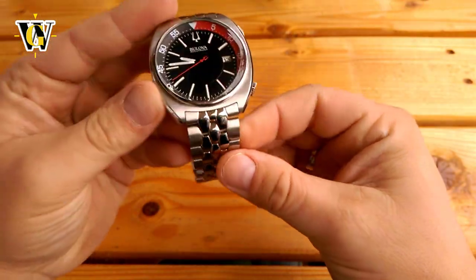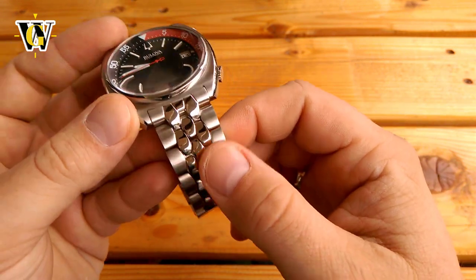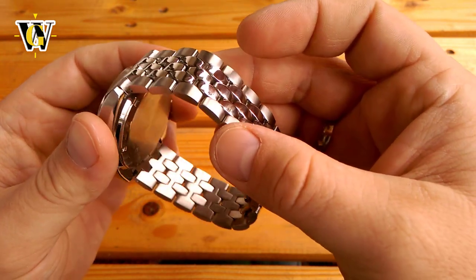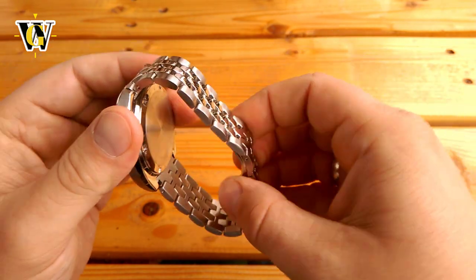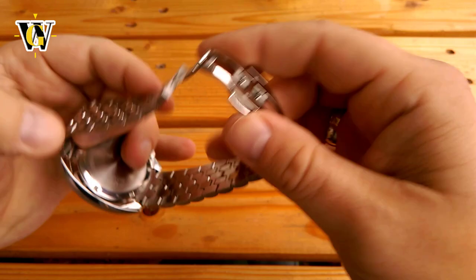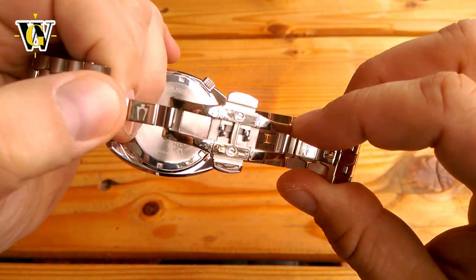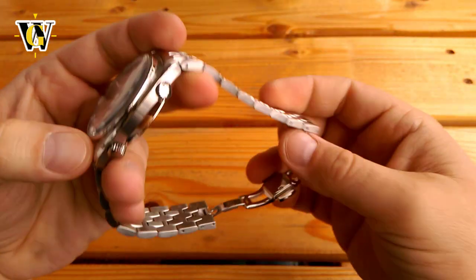Speaking of the bracelet, it is one of my favorite parts of this watch. It's massive yet incredibly comfortable — one of the most comfortable bracelets I've had the pleasure of putting on my wrist. It has a beautiful drape and is wonderfully made with solid links, solid end links, and a machined butterfly clasp that's finished to high polish and features a laser-etched Bulova logo. This is one of the highest quality bracelets I have seen on a relatively affordable watch.